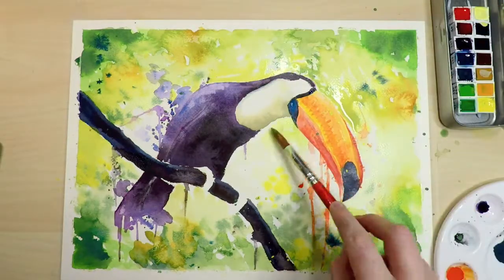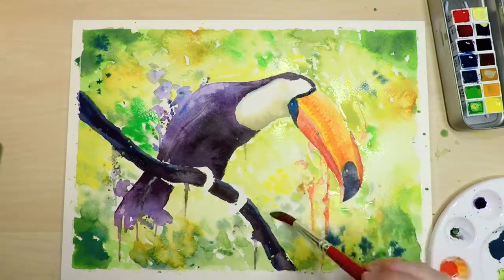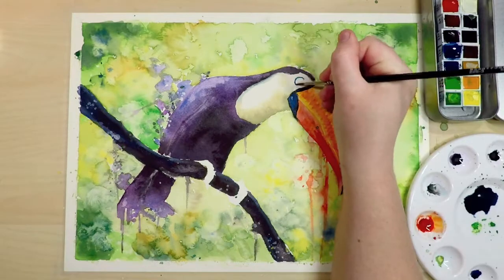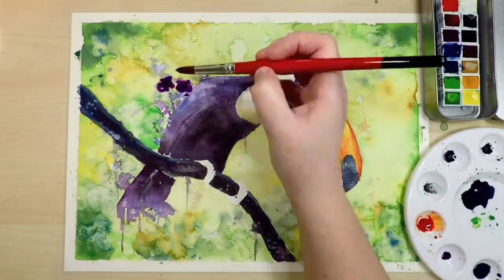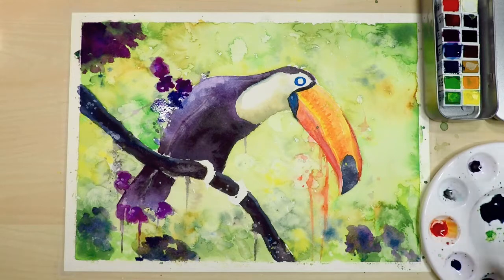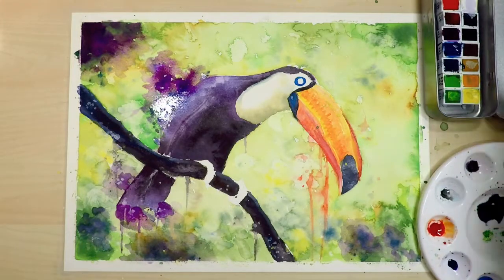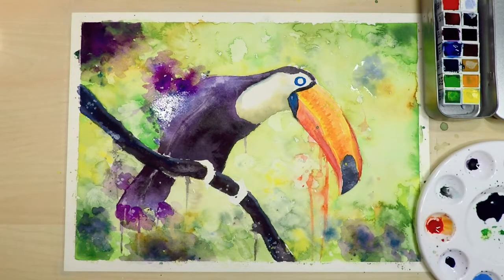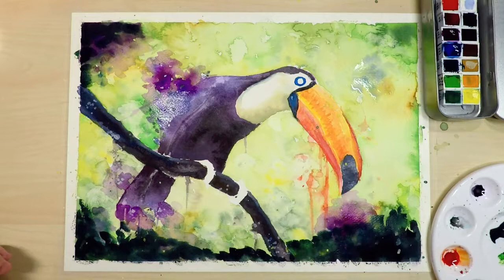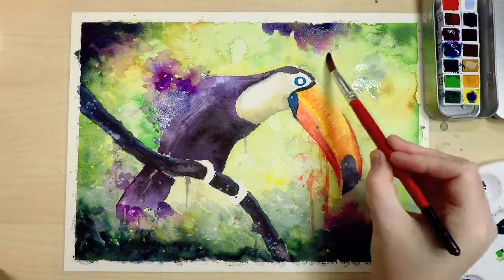I didn't like how white the area was directly around the toucan, so I went in with some lighter greens and yellows and started to lay color right up to the edge of the toucan, continuing until it blended in with the background. The background is now completely dry and I've just gone in to that blue circle around the eye with a tiny brush to create some detail. While that was drying I went back to the background and added some more blues and purples, and I added quite dark colors around the corners and edges so that your eye is drawn in towards the toucan rather than off the page.